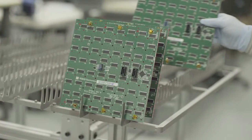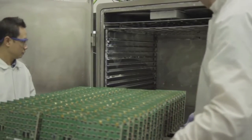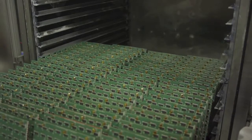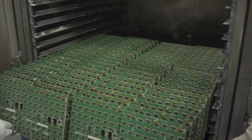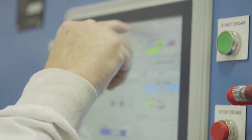Following pre-production preparation, units are loaded onto specially designed trays and racks and inserted into the vacuum deposition chamber of one of HZO's proprietary machines. Thousands of PCBs, components, sensors, or other electronics can be processed at a time, depending on the size of the assembly and piece of HZO equipment utilized.